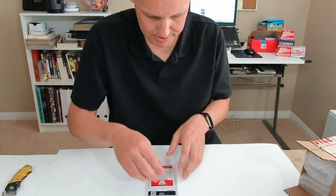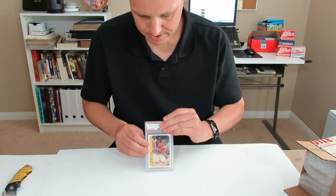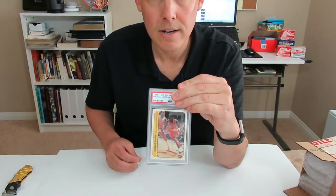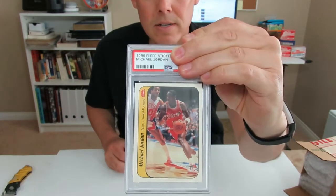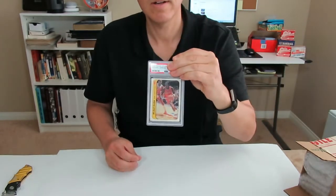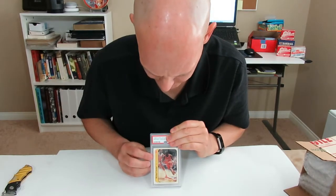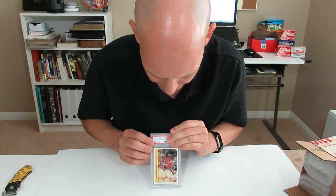Alright, the grade is going to be up here, so I'm going to try to cover the grade. There's the card — hopefully this is picking it up clear. Alright, guys, this is the moment. 1986 Fleer sticker, Michael Jordan. Grade is...